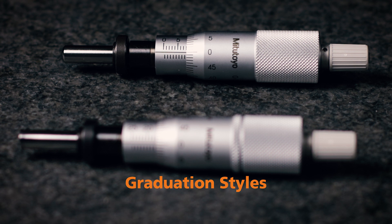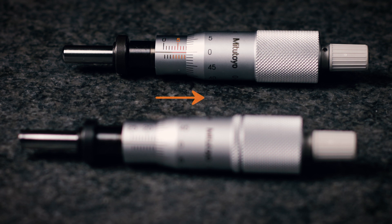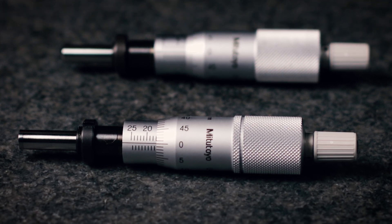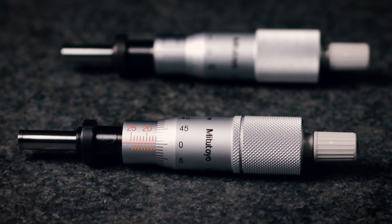The final thing to look at when choosing the correct micrometer head is the graduation style. The normal graduation style is the standard — for this style, the reading increases as the spindle retracts into the body. For the other type, in the reverse graduation style, the reading increases as the spindle advances out of the body.